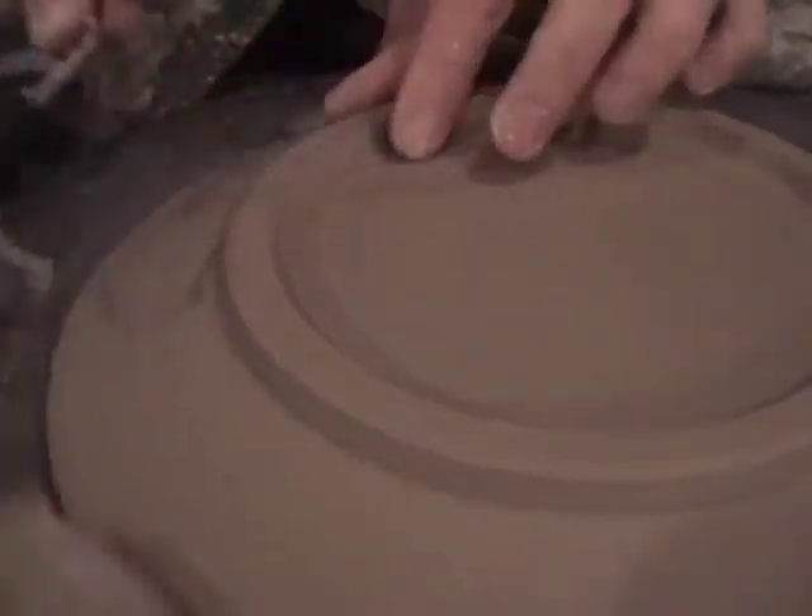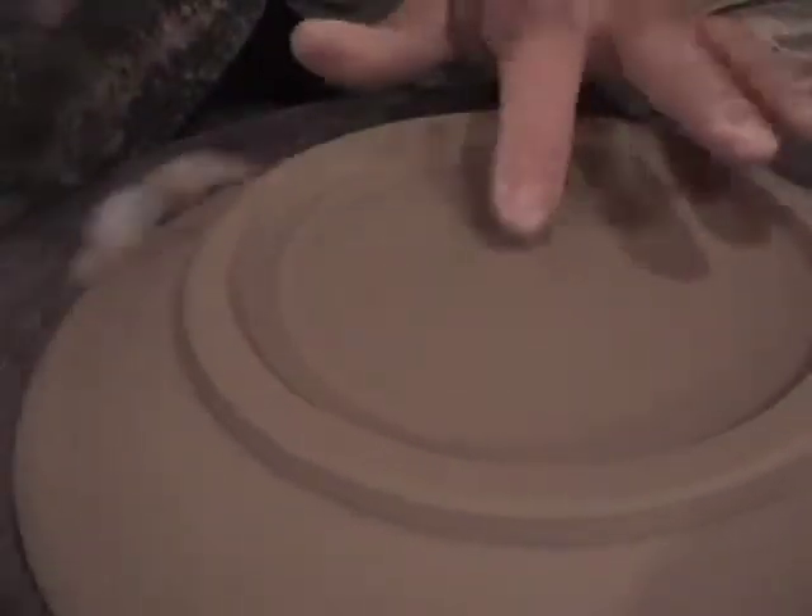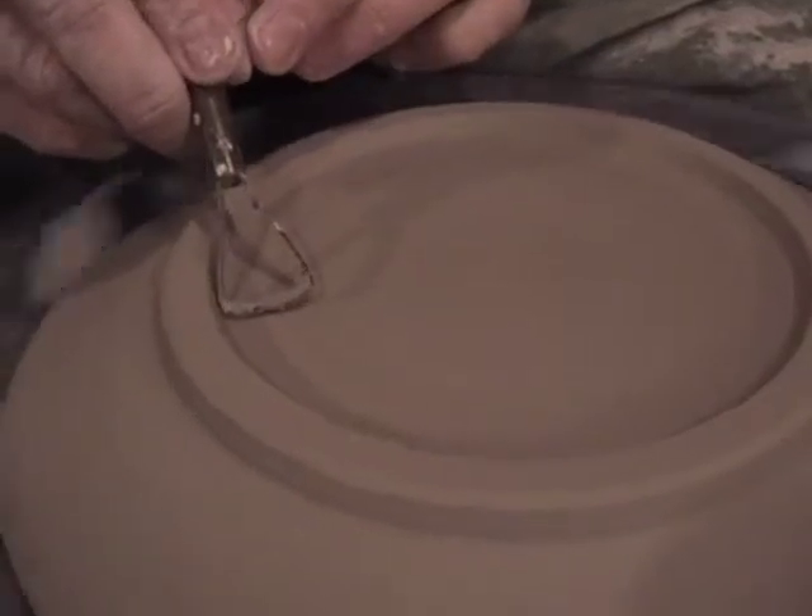And again, beveling that edge slightly, giving it a little lift, and moving in with the decorative swirl if I so desire.